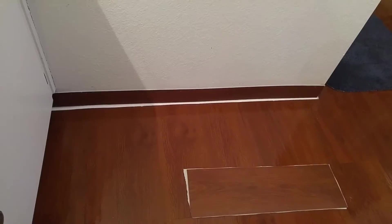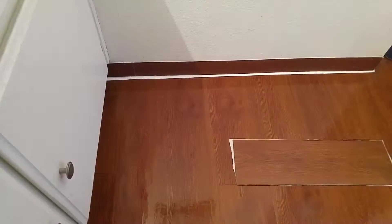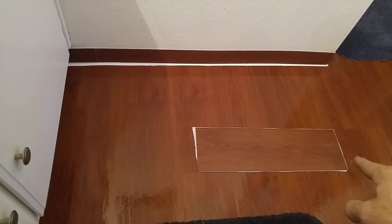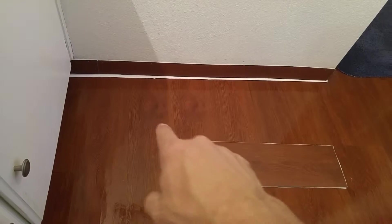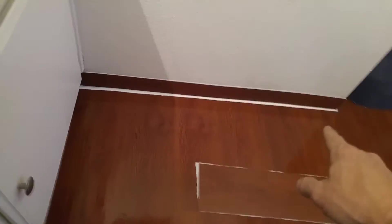You can see I don't have traditional baseboards. I basically just scored the vinyl plank in half, put the cut end down, and then I went through and siliconed it — siliconed on the top here as well.